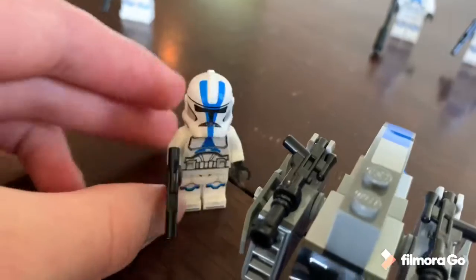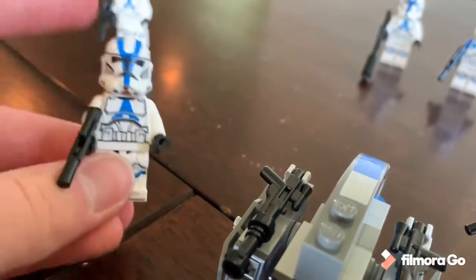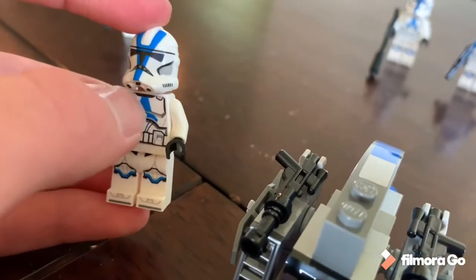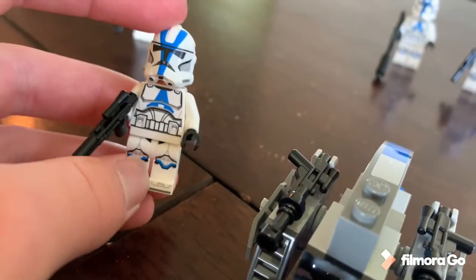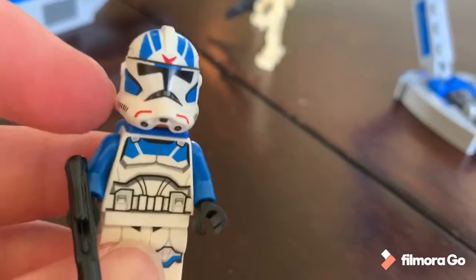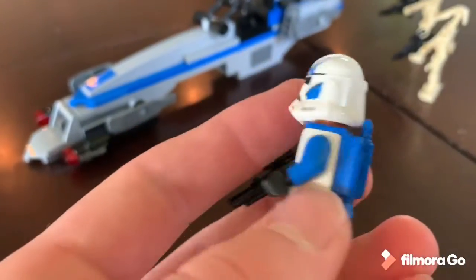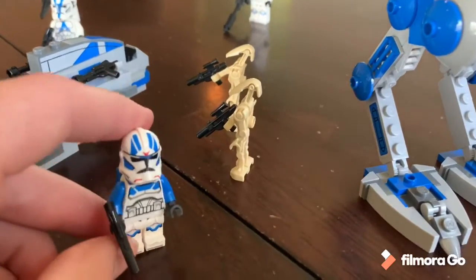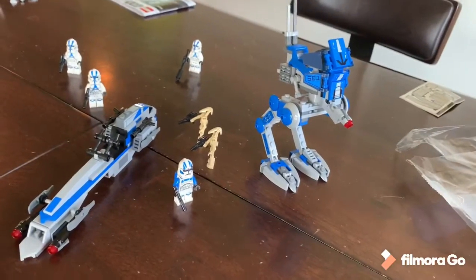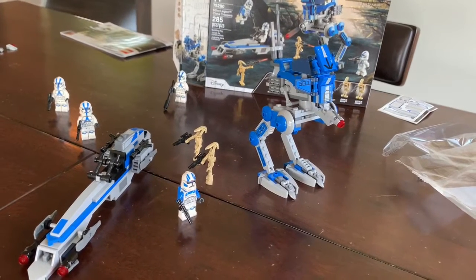The minifigures are really what you're getting the set for, and in that department it's great. The updated 501st trooper looks excellent — no printing on the back besides the torso, but the front and new helmet are the main points, along with the white arms which are more accurate to the films and Clone Wars. The Jet Trooper is a nice addition with a different helmet with red markings, a different torso, blue arms, and a nice jet pack. You also get two battle droids to battle your troopers with. Those are my thoughts — hope you enjoyed the video, smash that like button, subscribe, and see you guys later!